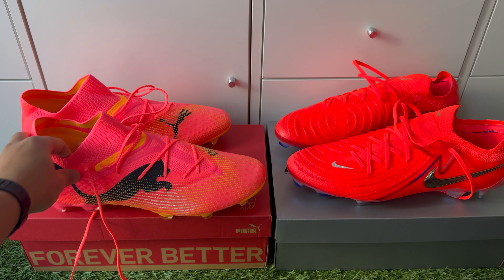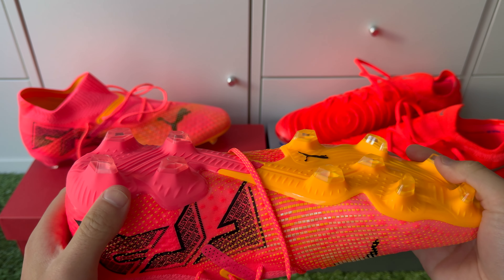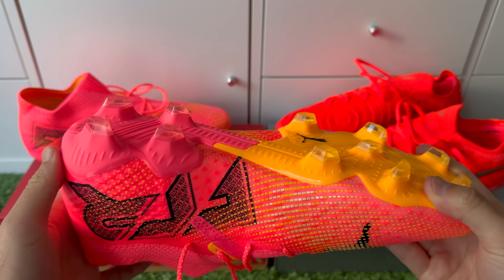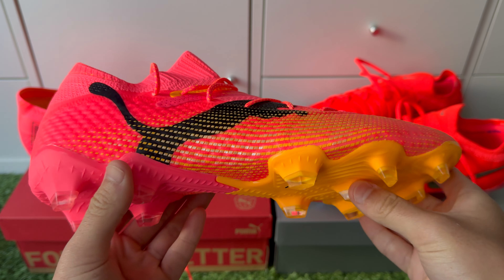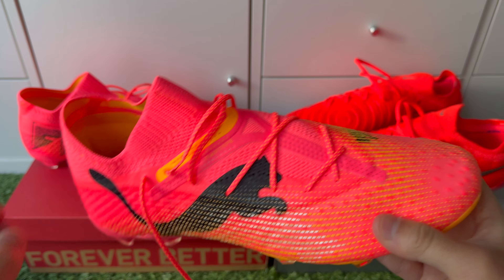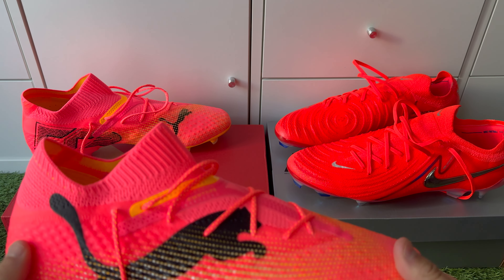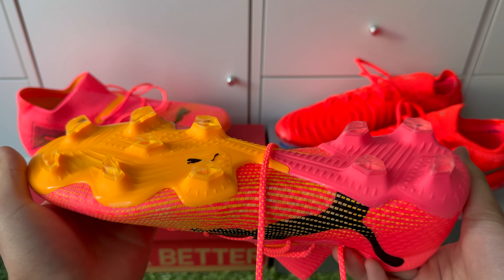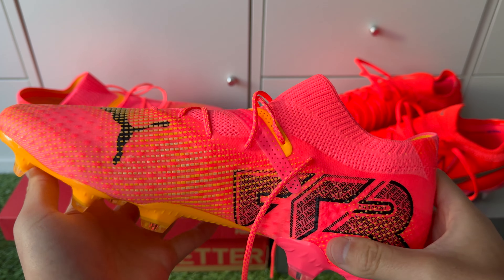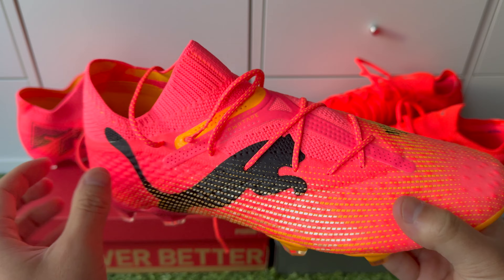The Puma Future 7 Ultimates are actually better in terms of the different pitches you can wear them on, as they're accommodating for AG pitches as well — like 3G, 4G, fake grass pitches and turf pitches — compared to the Phantom GX2, which is more focused for firm ground and real grass pitches. The Puma Future 7s are definitely much more accommodating for both firm ground and artificial grass.